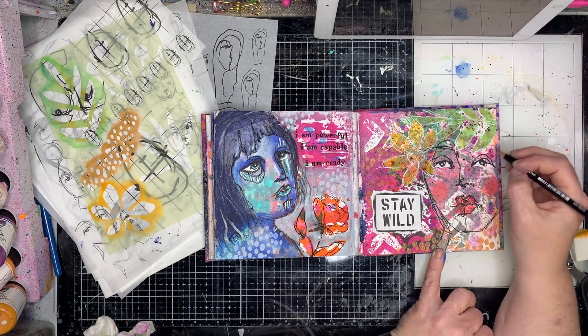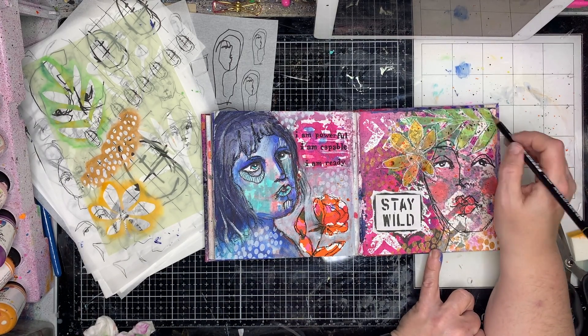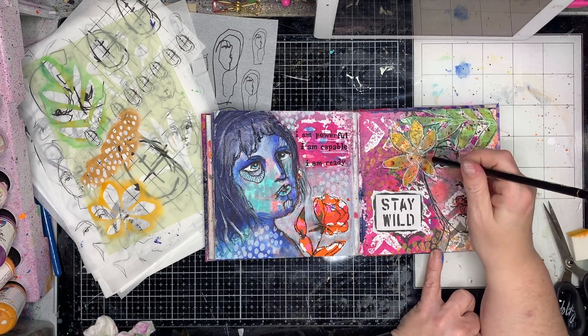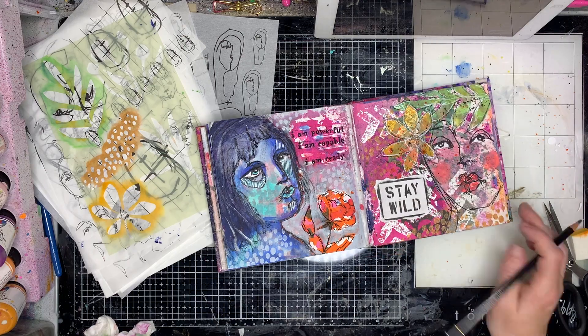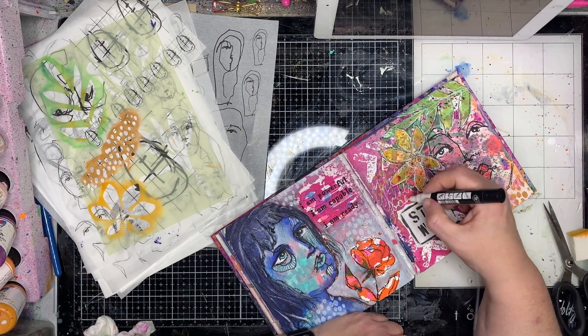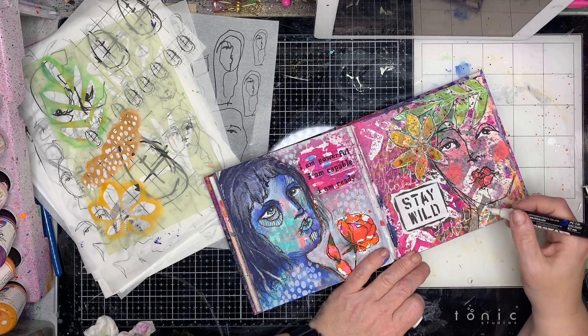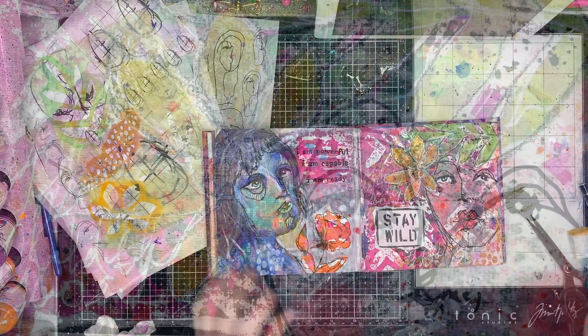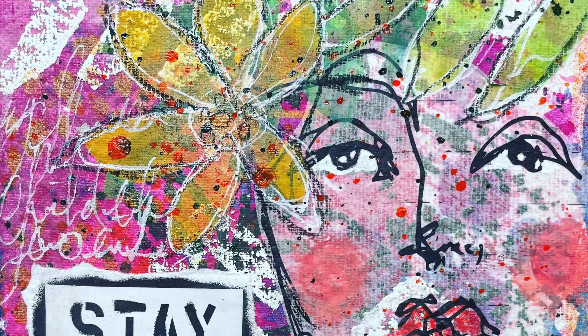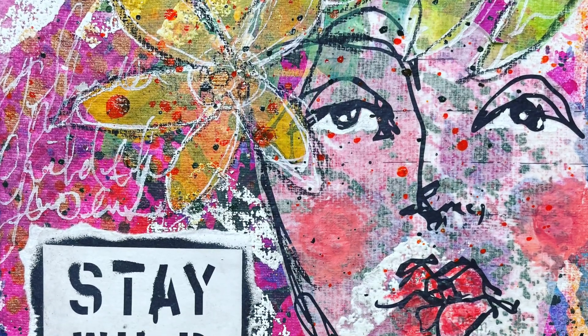You can see the difference between having that inked-up saying as opposed to having it on white, to push the face out from the background a little bit. I'm going over with my Stabilo pencil adding in a little bit of shadow around the stenciled images so they stand out a little bit. I'm also putting in a little bit of journaling about what 'staying wild' means to me.